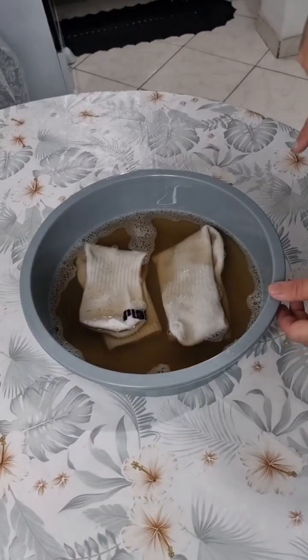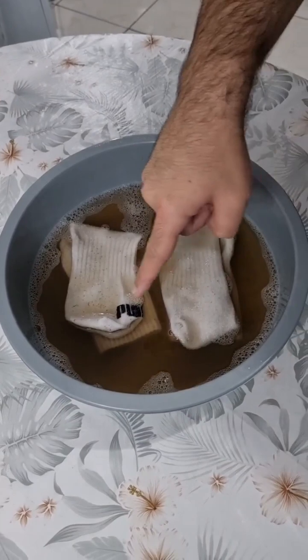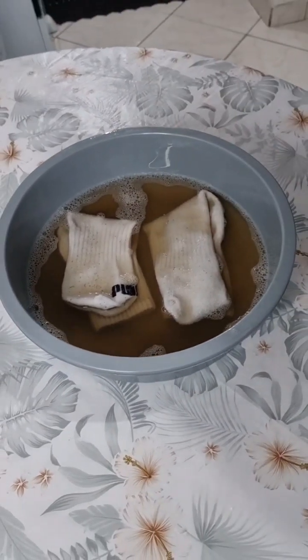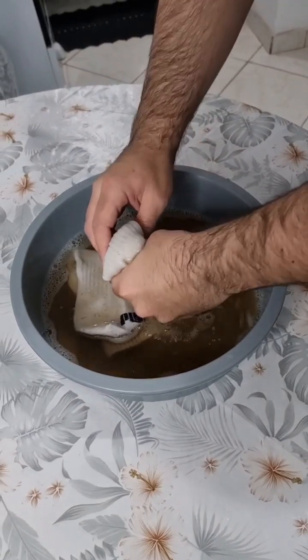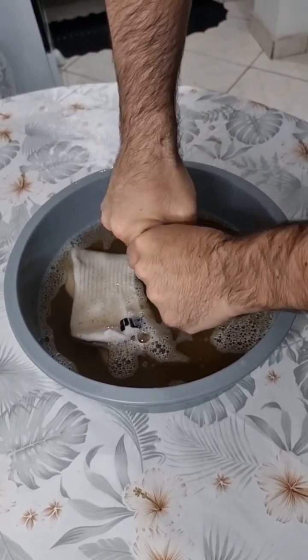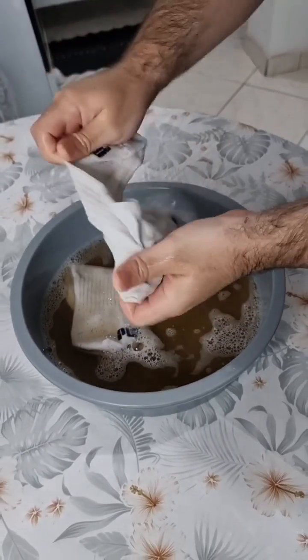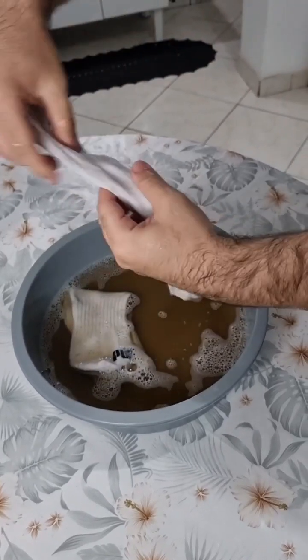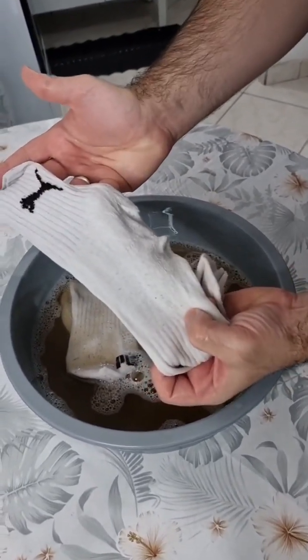Check it out folks — two hours already. Look at the color of the water; we can tell that all the dirt came out just by looking at it. Let me take the sock and remove all the excess water. Look at this — it removed all the dirt. Look how amazing — white as new again. It's still wet, but you can see it's pretty clean.